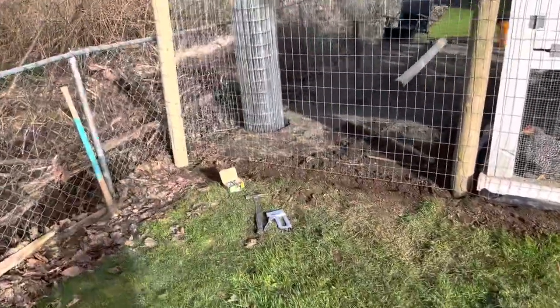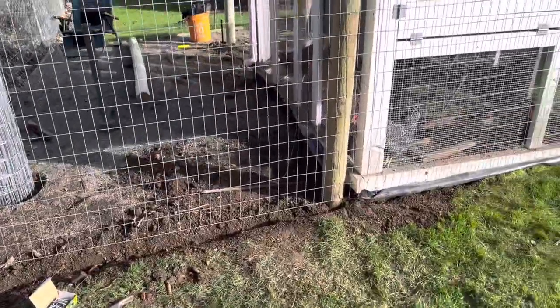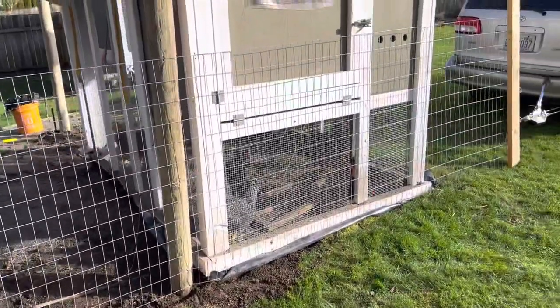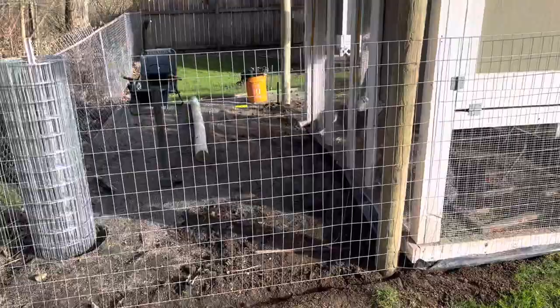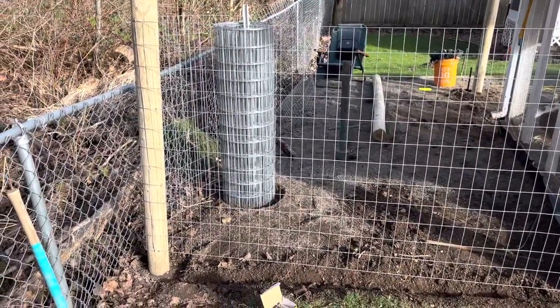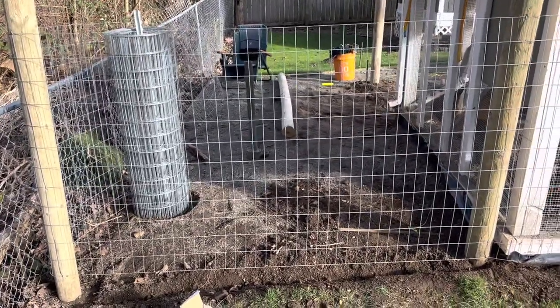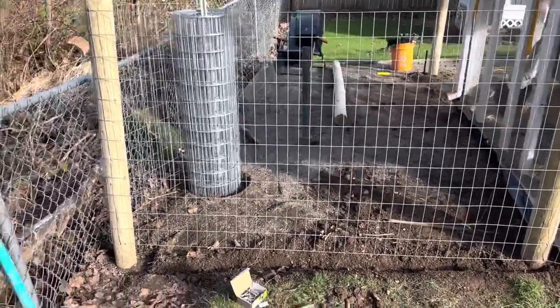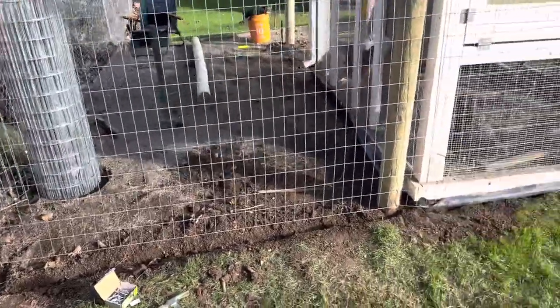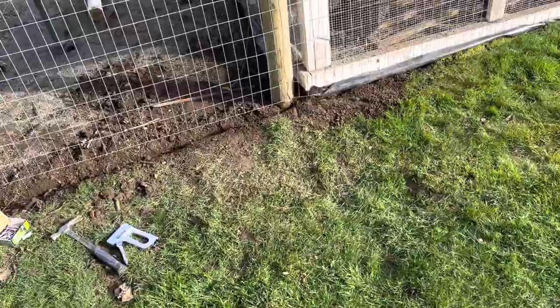All right, posts are in. Now comes stretching some fence. You might be asking yourself, how do I stretch some fence so that it's nice and taut while I get these nails or these staples in, and then hoping it doesn't go flimsy again? Well, I had that issue a couple weeks back when I tried to put the fence in and I realized there's a better way to do it.